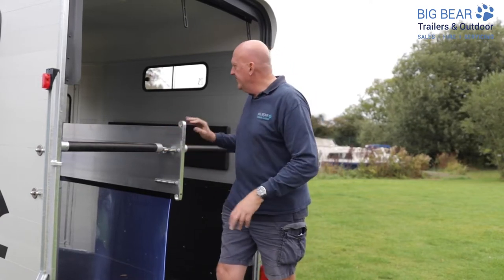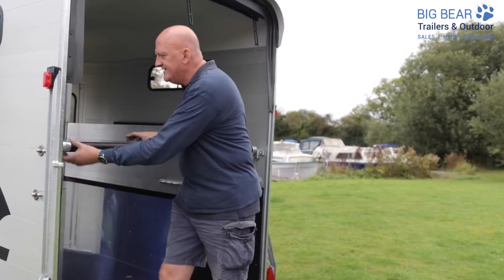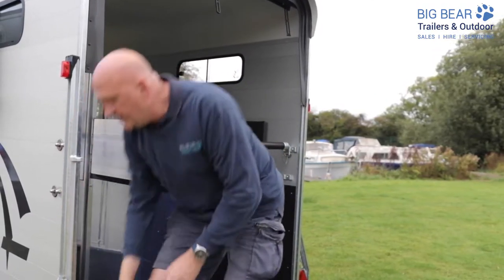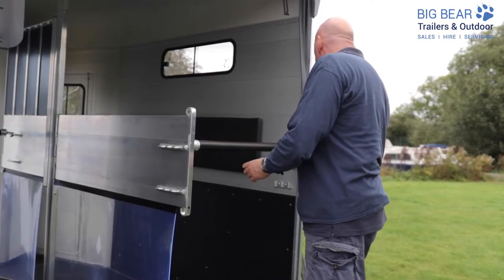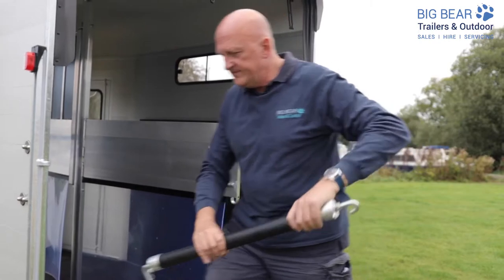So let's walk through this. We've got a standard trailer in standard formatting. To start with, just to make my life easier, I'm going to take the breast bars out. So that's the two rear breast bars out of the way.